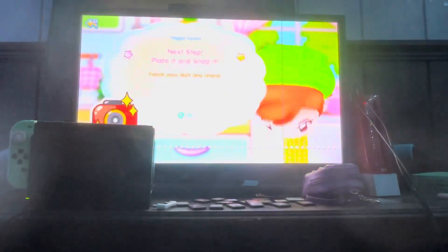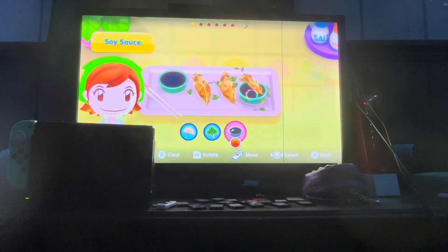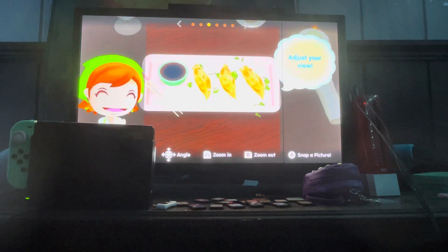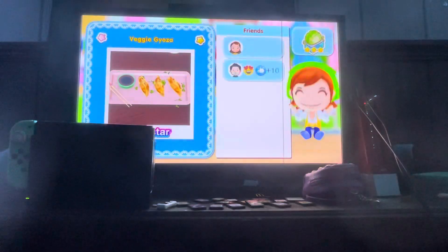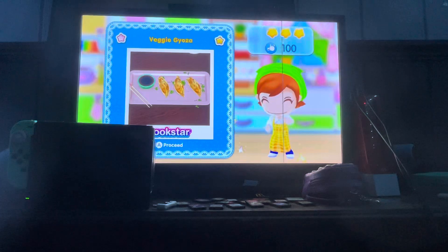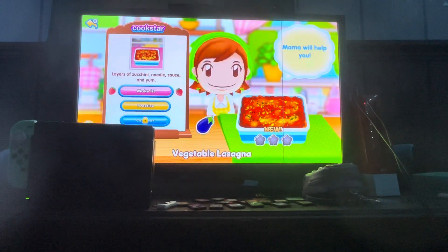I think you should have your own game. Let's get it ready! Beautiful. You are insta-famous! You got the new recipe. Next up, vegetable lasagna — let's get cooking. Layers of zucchini, noodle sauce, and yum!